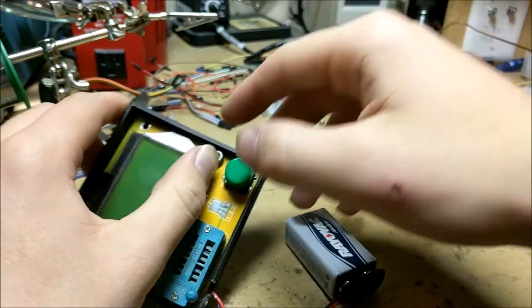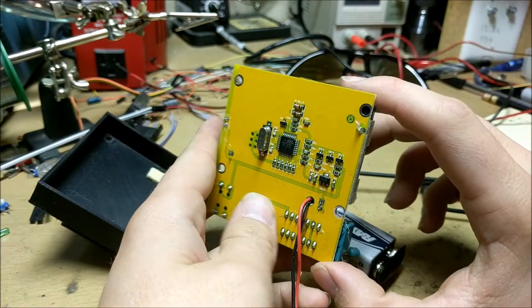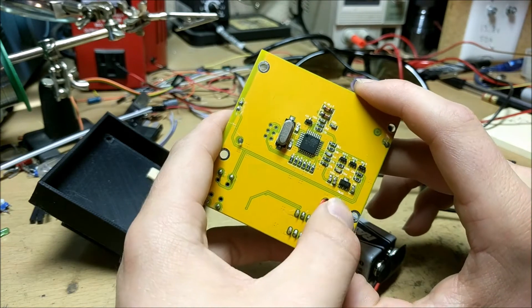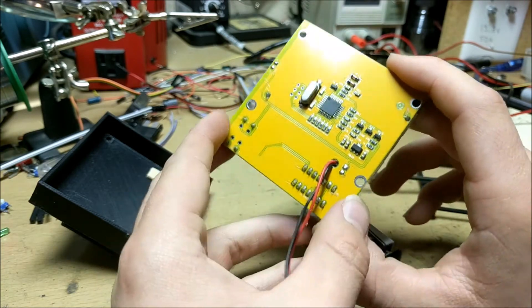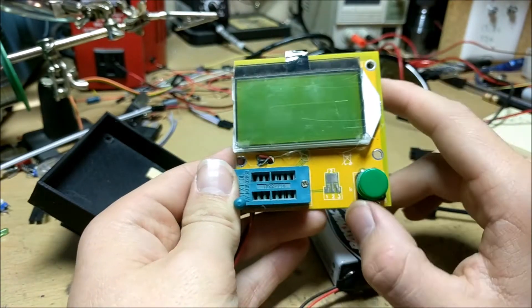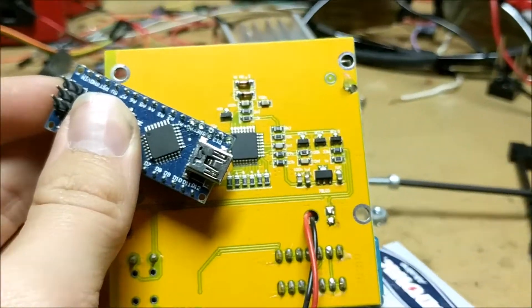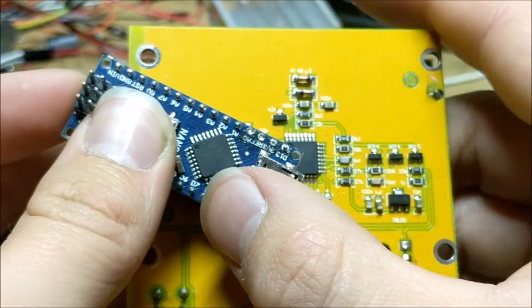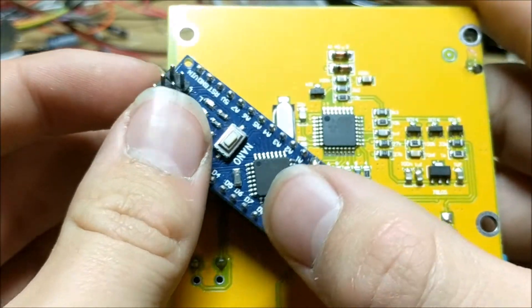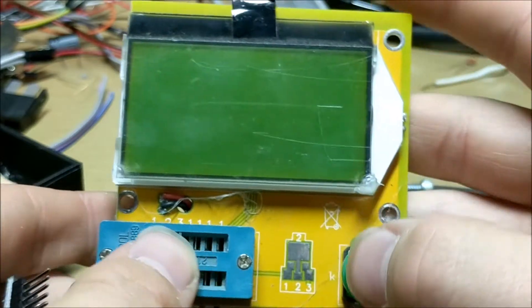With the removal of this screw, you can see what this looked like when I originally bought it. On the back, you can see that it has an ATmega chip and oscillator, a few different transistors and other types of circuitry. It also has the LCD screen, a button, and a few other parts. What the makers of this board have done is they've taken this ATmega chip — the kind that usually goes on Arduinos or other microcontrollers — and put it onto this transistor tester board.